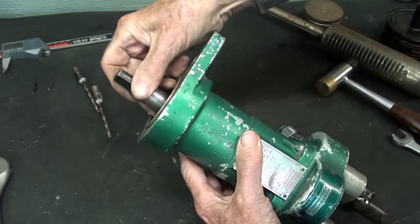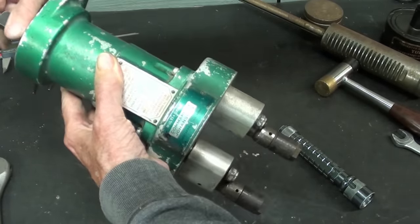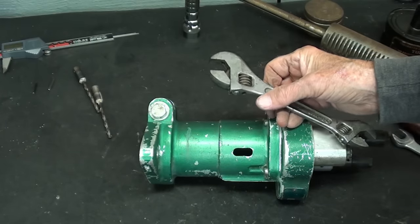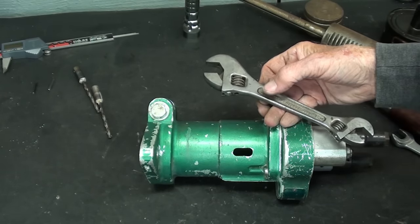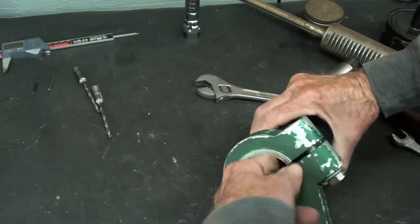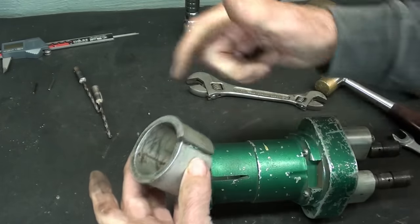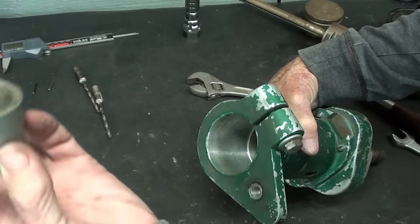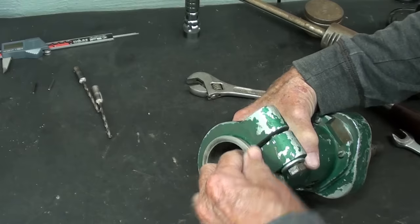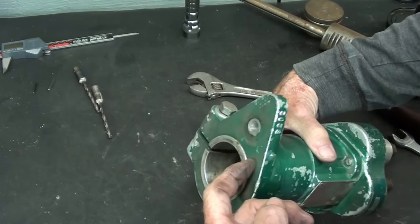When I line up with the slot, I can feel it engage. When you order one of these, the instructions say to tell them exactly what drill press model and brand you're using, and they will adapt it to fit. This clamping bolt is what holds it onto the quill. Make sure the two slots are oriented together, tighten it down, and it's not going to move on you — and your depth stop goes through this hole.